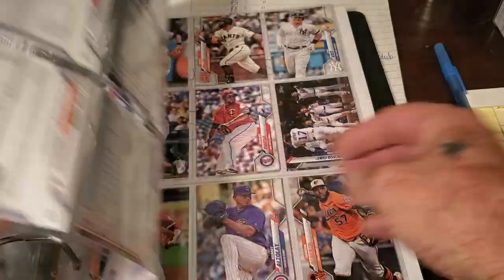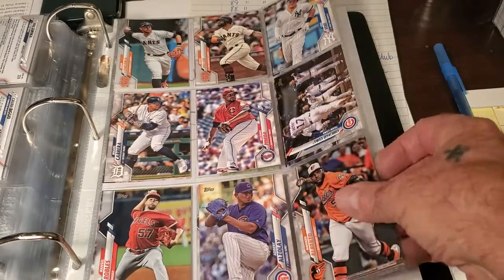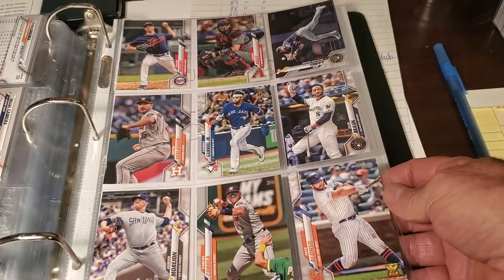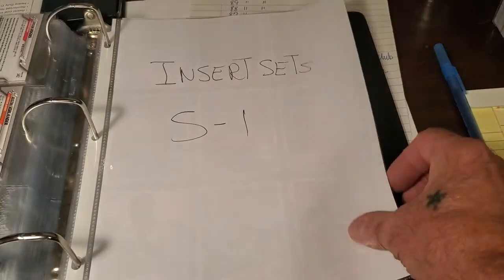We're coming to the end of the base of series one here. We've got to wait for series two to come out. Okay, now here are the inserts.